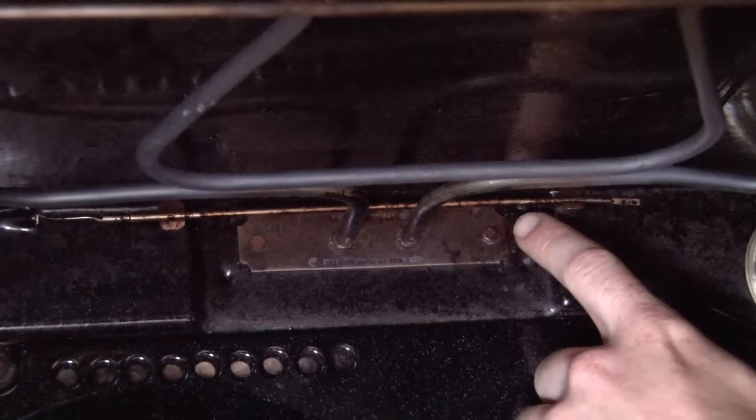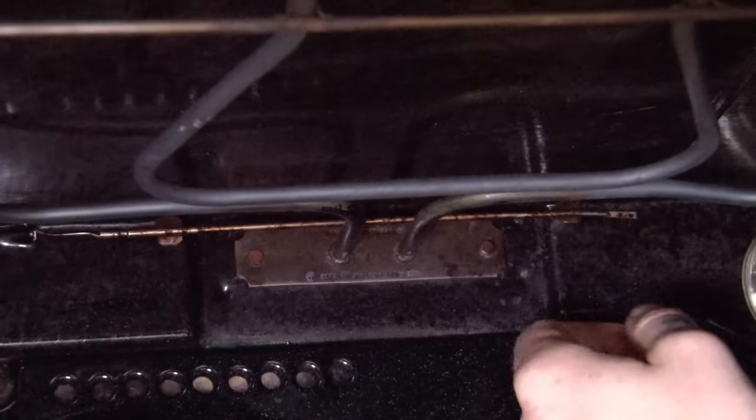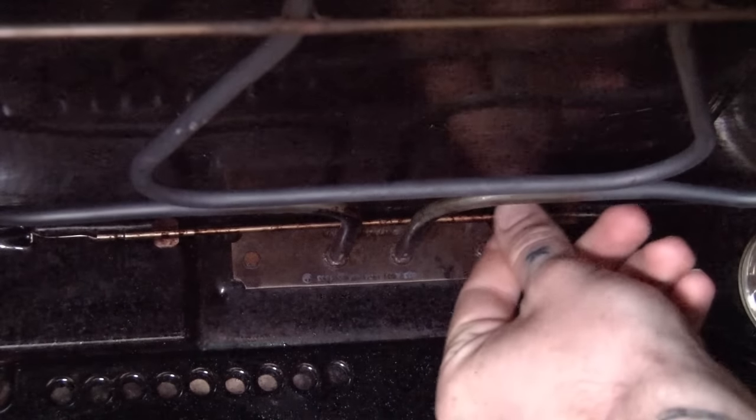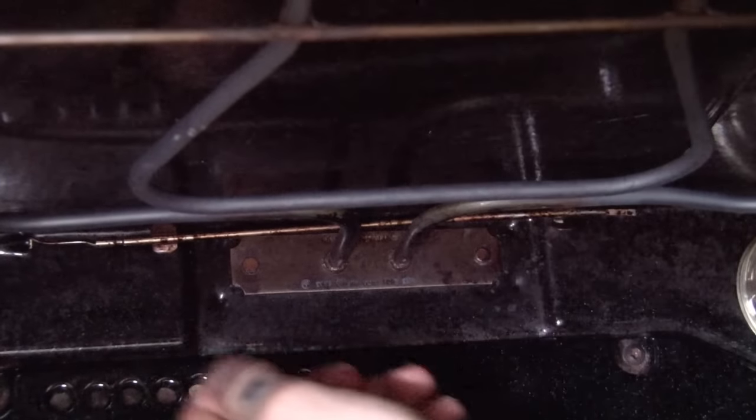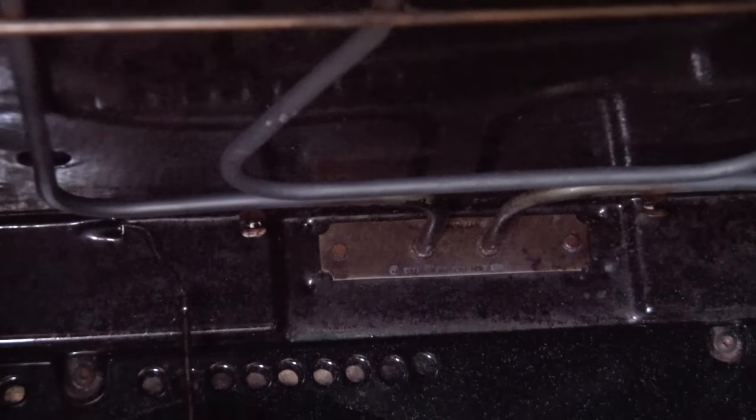Here we can see the thermostat's capillary tube, which is situated at the top and back of the oven cavity. We just need to unclip it like that. We can then move it around and just leave it hanging, and we'll get back to it in a second.